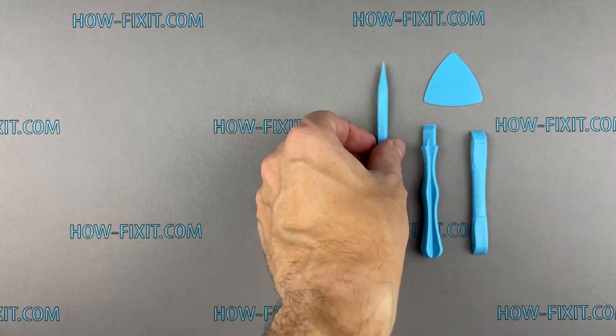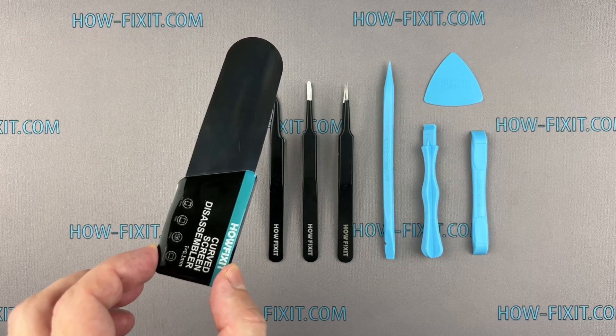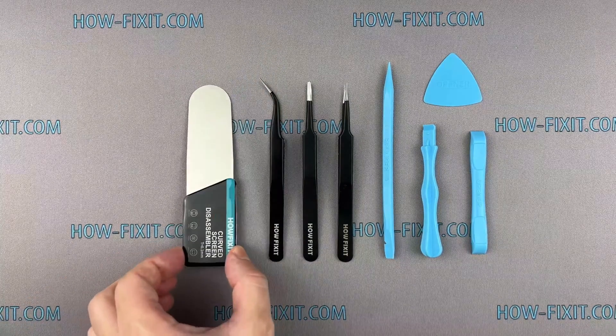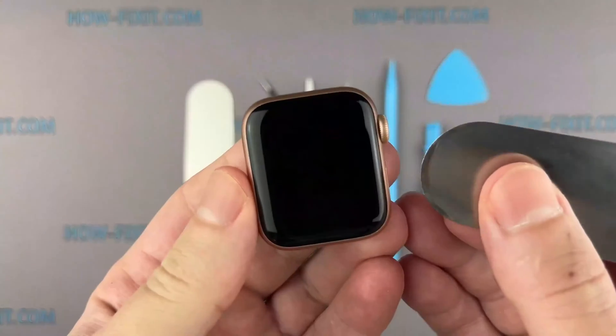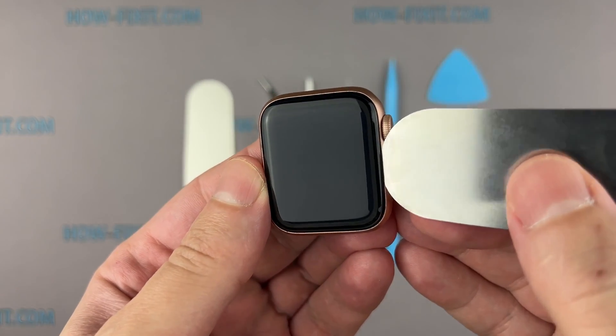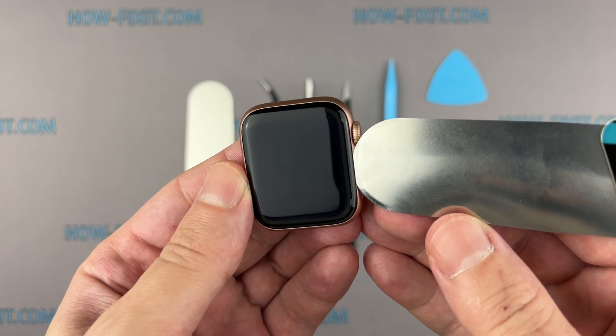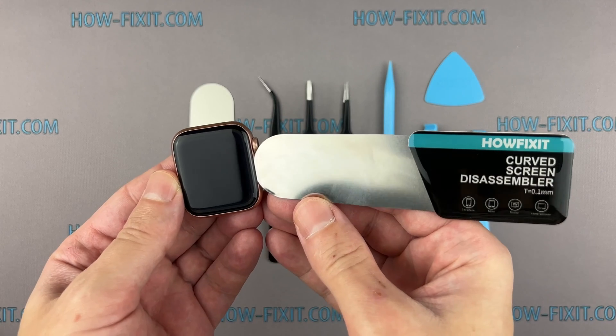Plastic pry tools. Tweezers. Screen disassembly tool. This tool is designed for opening electronic devices with a screen that proves hard to pry with standard plastic tools. I find this tool indispensable for disassembling the Apple Watch of all series, as the gap between the screen and the watch body is remarkably slim.